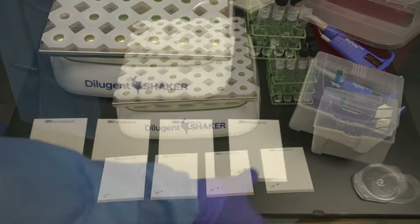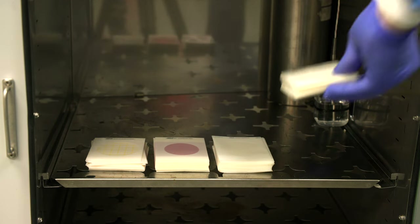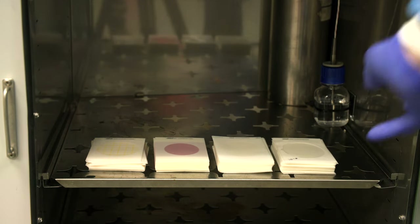After the media has solidified, transfer to the incubator. PetriFilm can be layered on top of one another no higher than 20 plates in a stack.